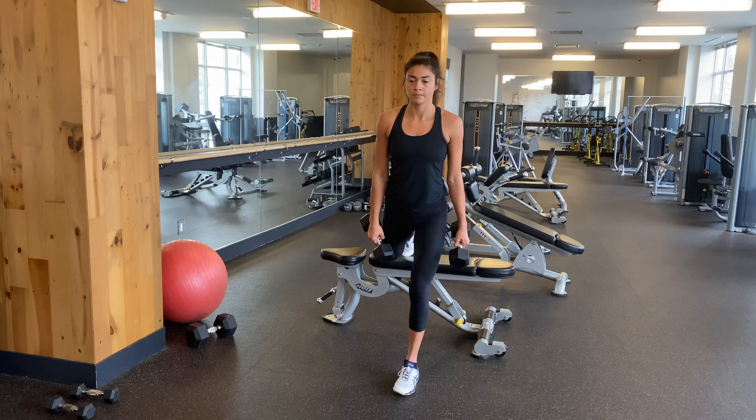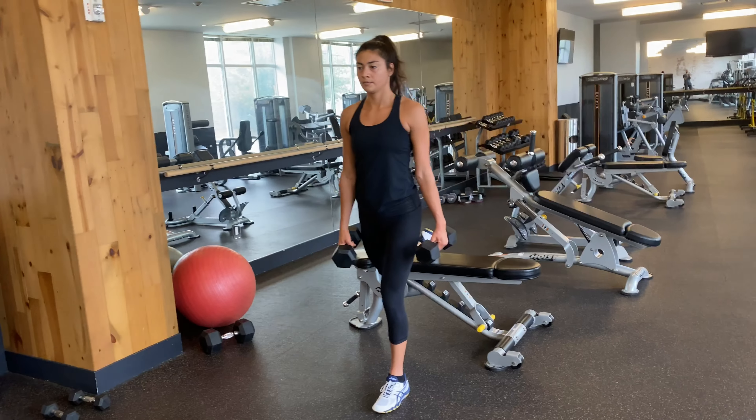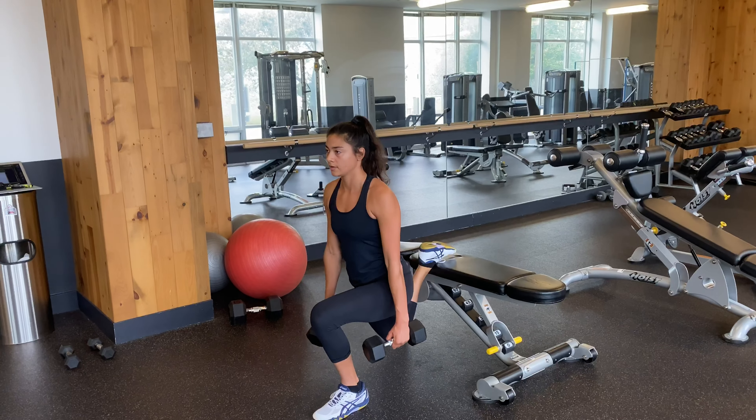Rear foot elevated split squat, low hold. Elevate one foot on a bench or a box. Hop forward a couple steps so there's a few feet of distance between your front and your back foot.